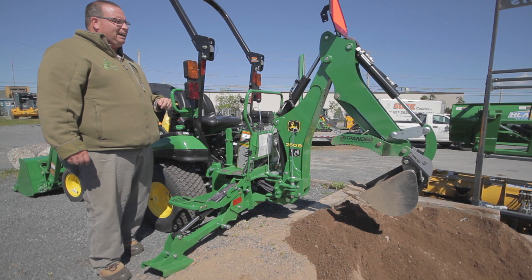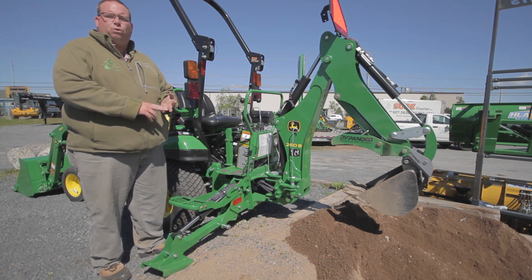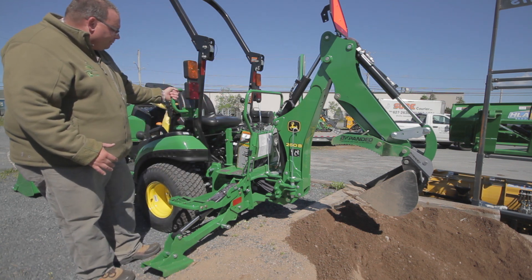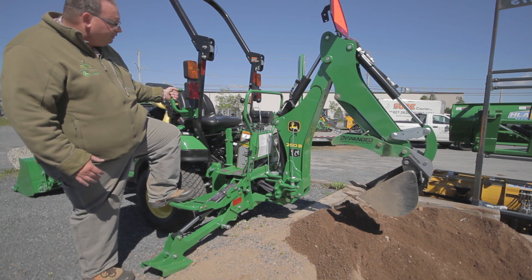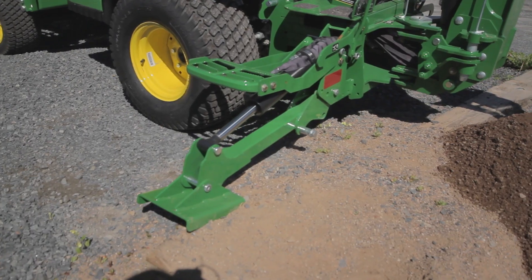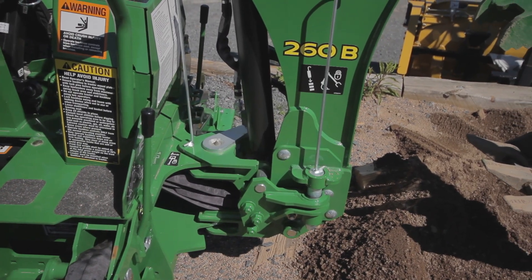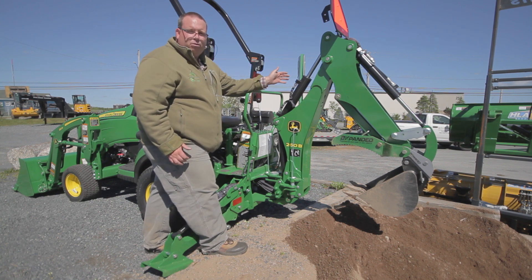This is the new 260B backhoe, new for this year. It fits the 1025, 1023, and 2025R. Some nice new features: you've got a grab handle here for getting up on the tractor, also a step for the stabilizer. They put stabilizer lock handles here so the stabilizers won't fall down when not in use. The new transport locking pins here for the main boom and the swing should also be in during storage.